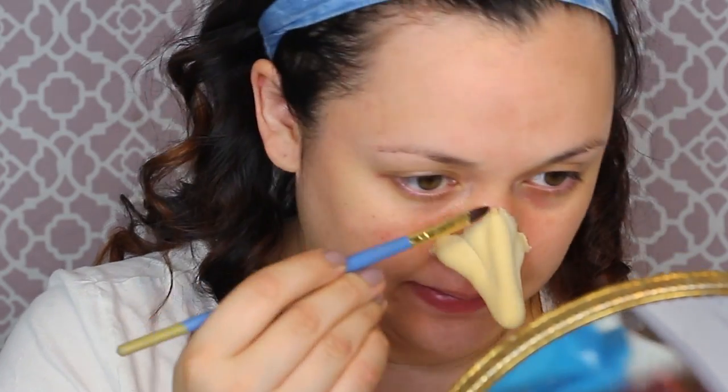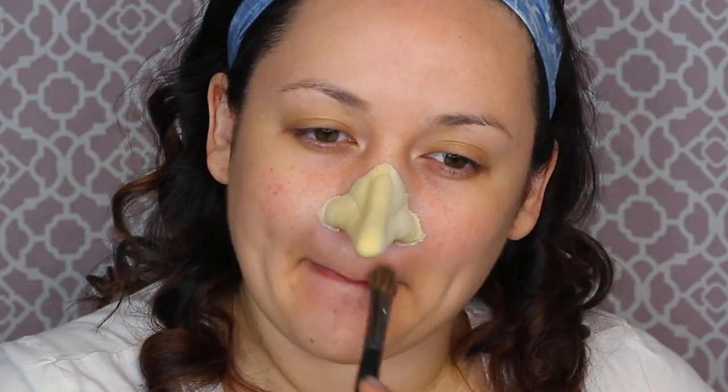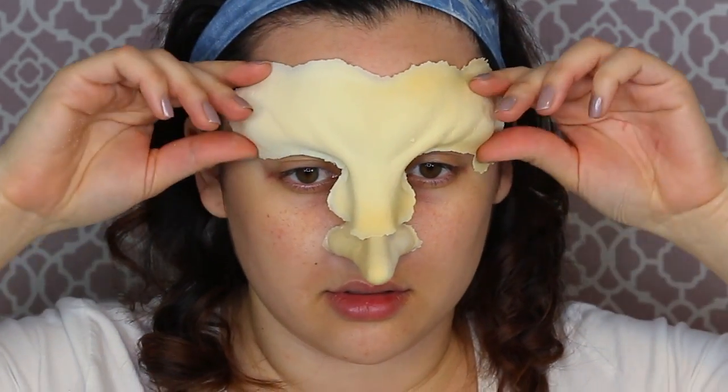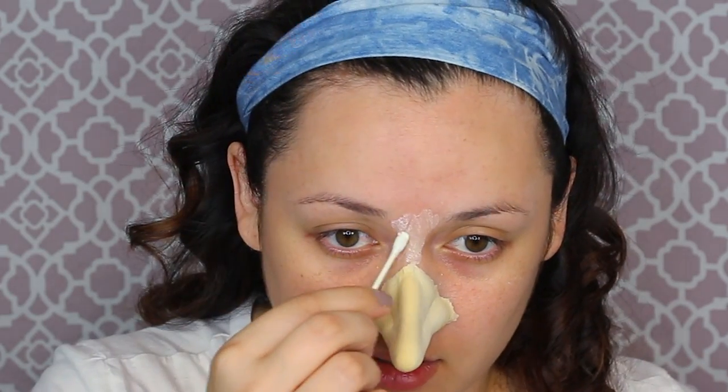With a clean q-tip, roll the edges to make sure they stick correctly with no bad seams. I'm getting some 99% alcohol to smooth down those edges — it gives some lift and movement of the pros-aid. Then powder the edges down. When I applied the pros-aid, I went a little beyond the appliance on purpose because I'd rather apply too wide a strip than keep going back in. Now it's time to fit my face for that huge forehead foam appliance.